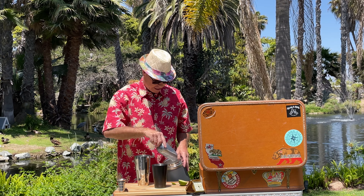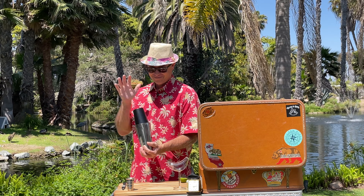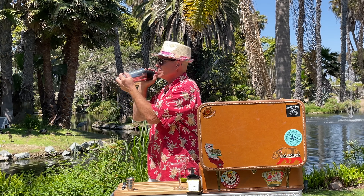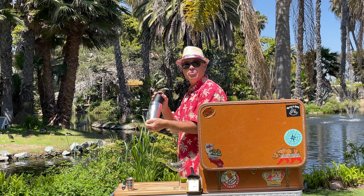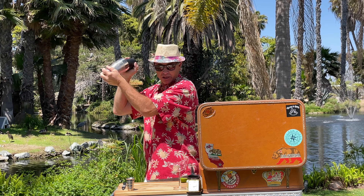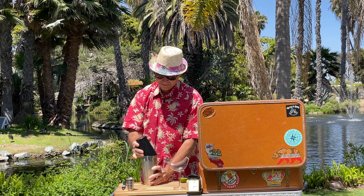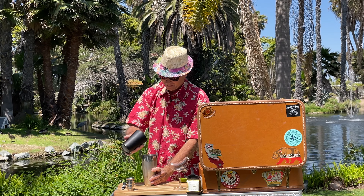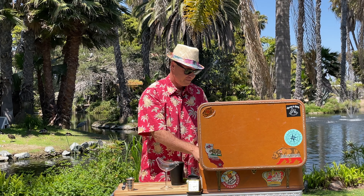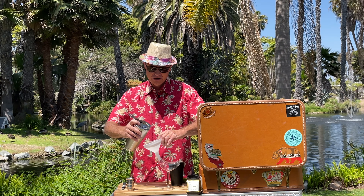A little ice in the shaker and shake well. There are over a hundred birds in this lagoon area, and if I had to make a jungle bird for each one of them, I'd be working all day long. And strain — we're using a funnel.